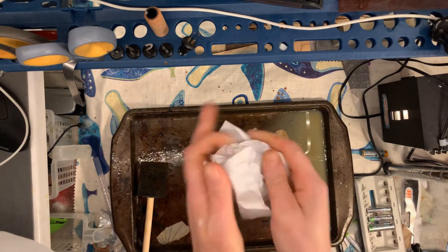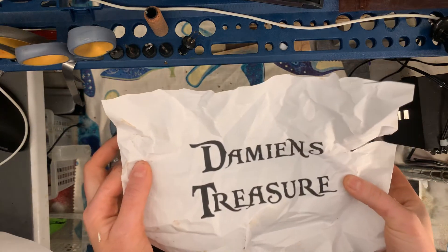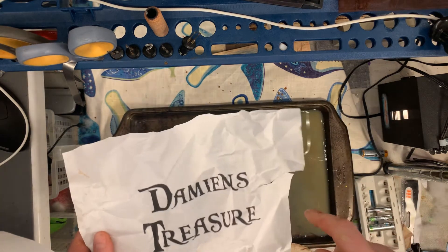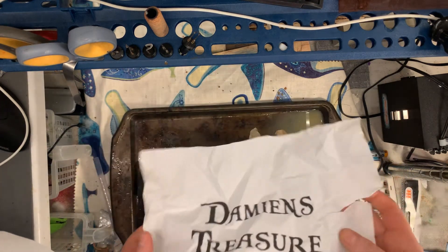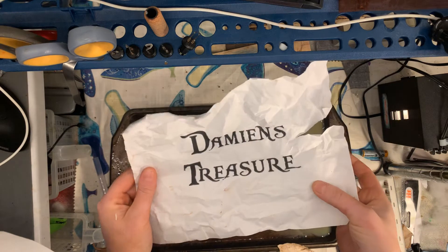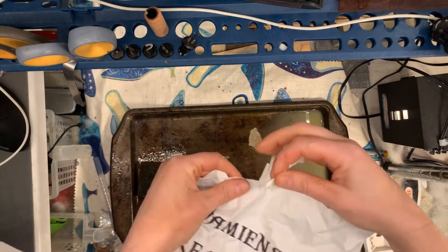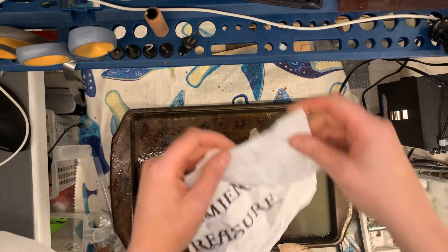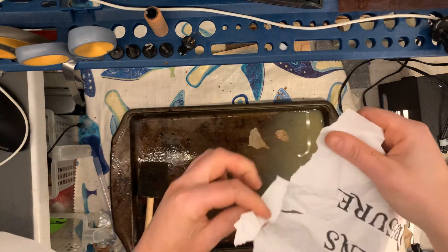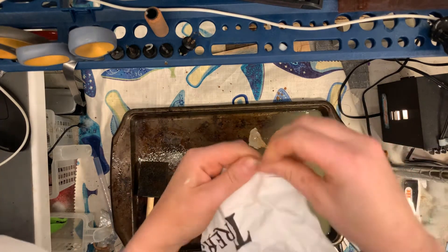Here is something that I designed — I already ripped it but that's fine, that's why this is fun — some writing that's going to go inside one of my custom treasure chests. I'll post a link in the description to my Etsy shop. I printed it out after designing it on an app called Procreate on my iPad. Now I'm just going to rip the edges; you in no way want to be perfect with this, do not use a ruler.